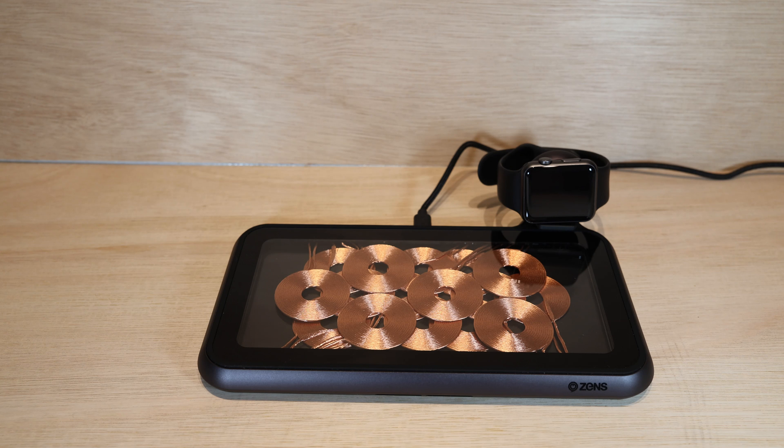Theoretically this can charge up to three devices at once, where one is, for instance, the Apple Watch, which is connected on its optional base, and then it can charge two other devices.